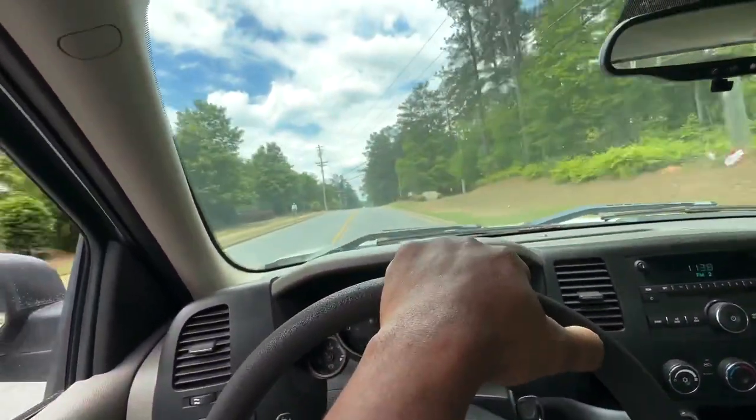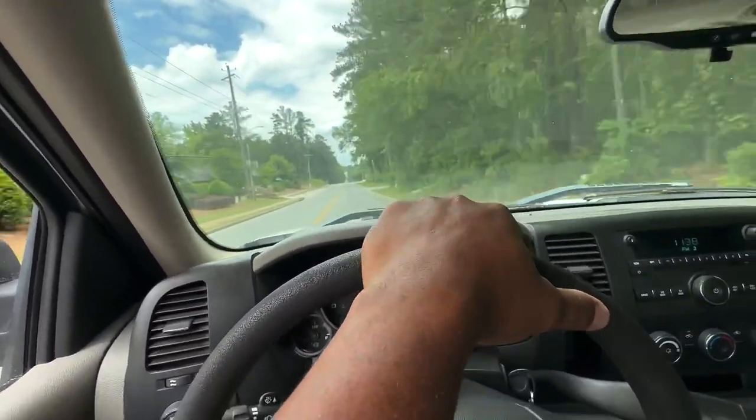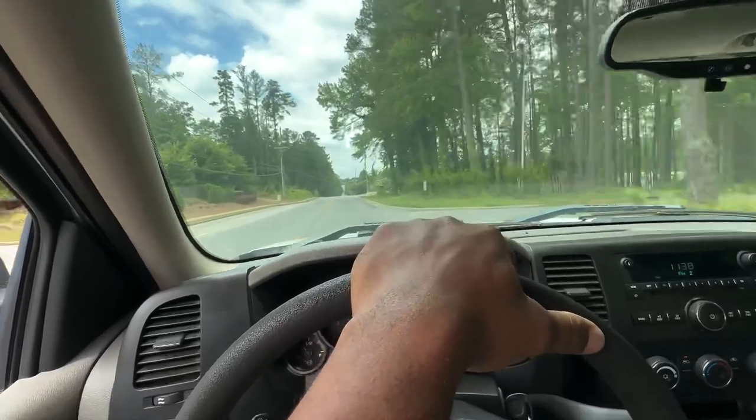Fuel trim looks nice. I'm going to let it sit for about 10 to 15 minutes, let her heat soak a little bit, check the startup, and if that checks out good then she's good to go.